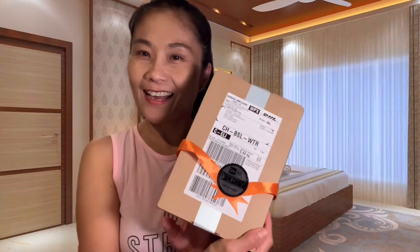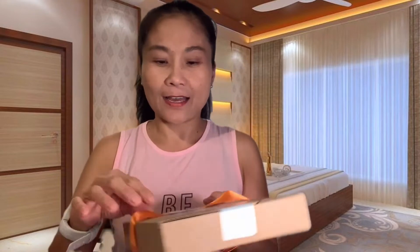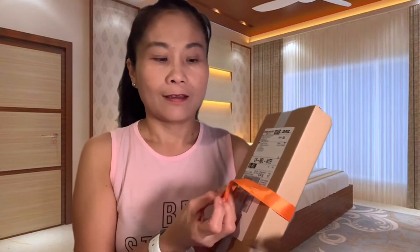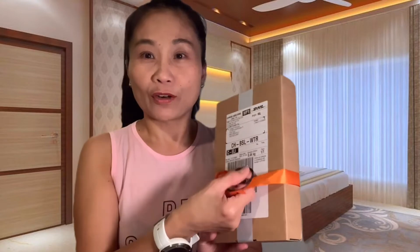Ito. Taraaaang! Ito na. Tanggalin natin yung ribbon. May ribbon pa si Commander! Commander! Ayun na, atin nang buksan. Guntingin natin ito kasi ayaw man mabukas. Ayaw talaga mabukas.